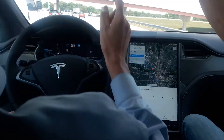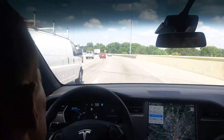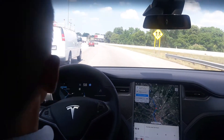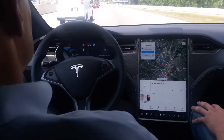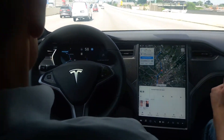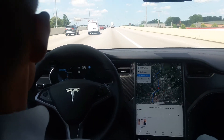Cameras up here? Three — triple cam up there. We have a main cam, a narrow cam, and a fisheye lens cam, to get depth perception and all that. And if you want to make a lane change, all you have to do is hold the turn signal — left — and it'll change lanes for you.